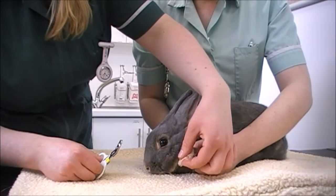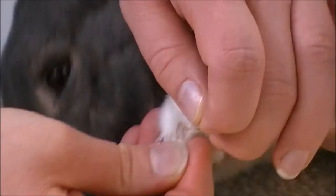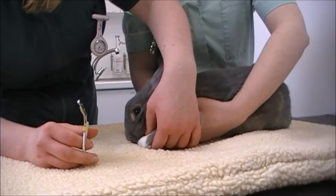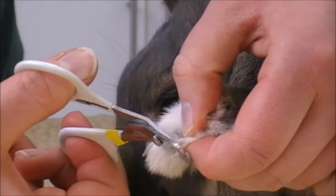If you look at Petunia's nails, they're a little long but not too bad. You can see this pink area is actually the blood supply that goes to the nail. You really don't want to clip that — avoid it at all costs because it will bleed and be quite sore. You want to clip below the pink area, leaving enough space to ensure you won't nick any uncomfortable part.